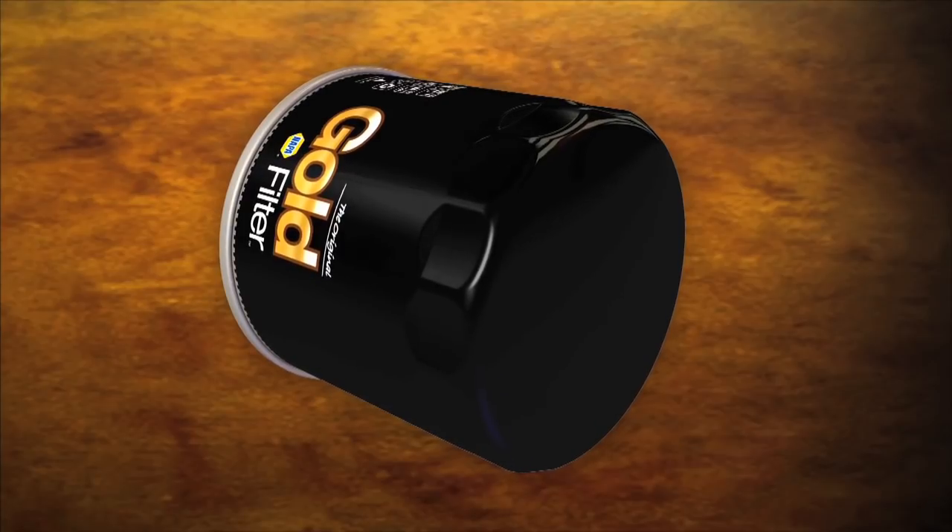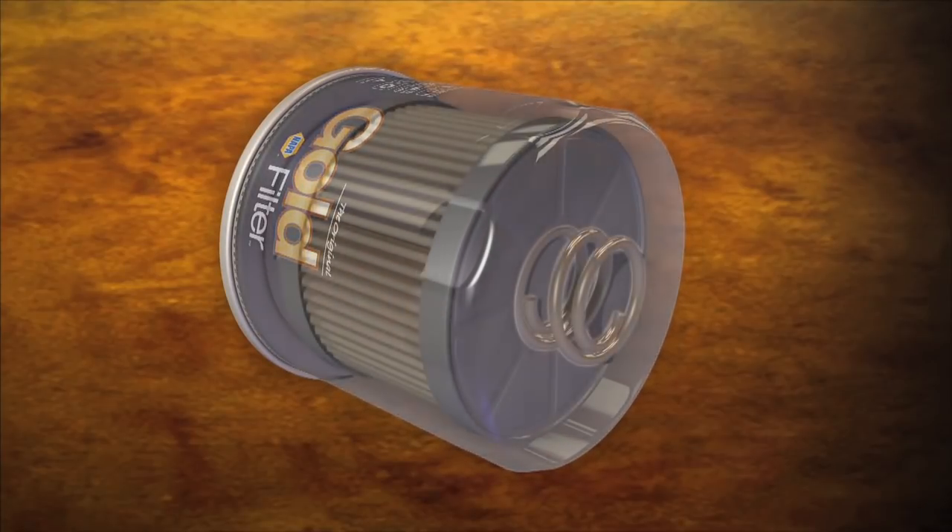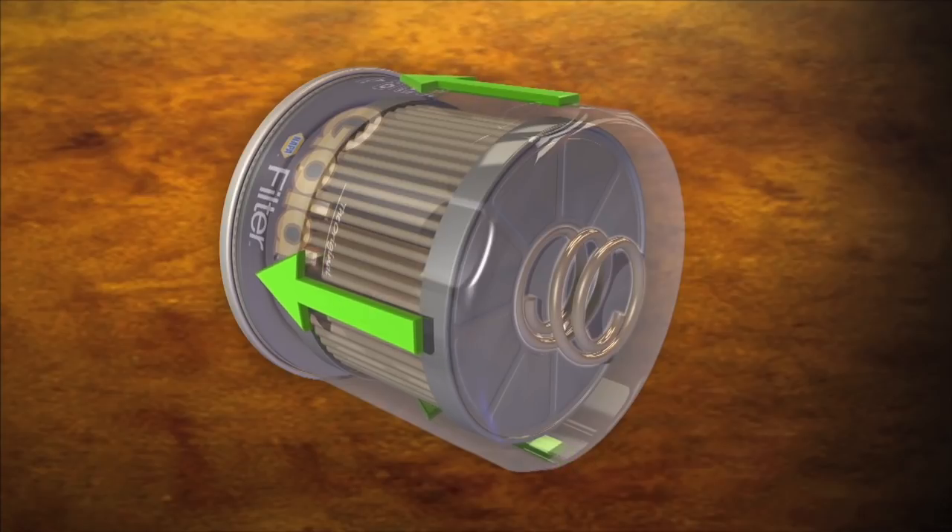Made from heavy gauge spring steel, the coiled spring is designed to hold the inner filter element to the base plate. This prevents dirty oil from escaping before passing through the filter.